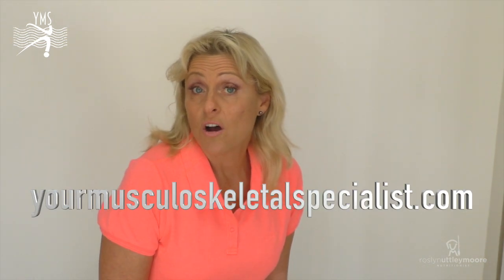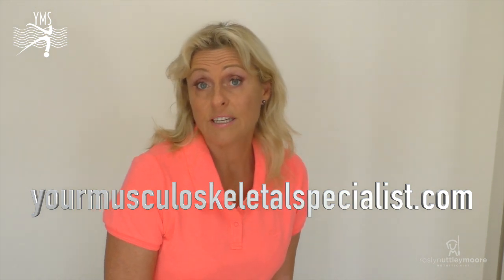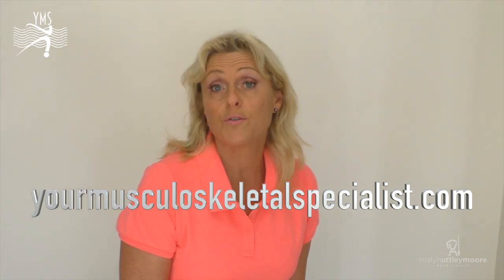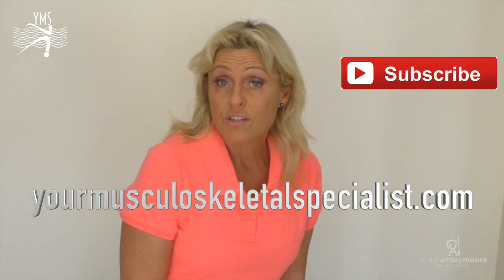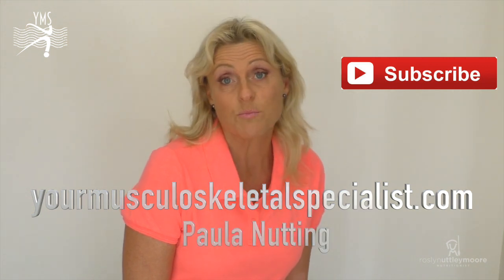Spend as little as five minutes in your day and you can get all three of those exercises completed with enough time to feel that you've really done some good work to your core — helping with full function in obliques, rectus abdominis, and all those deep transverses. I'm Paula Nutting, your musculoskeletal specialist.